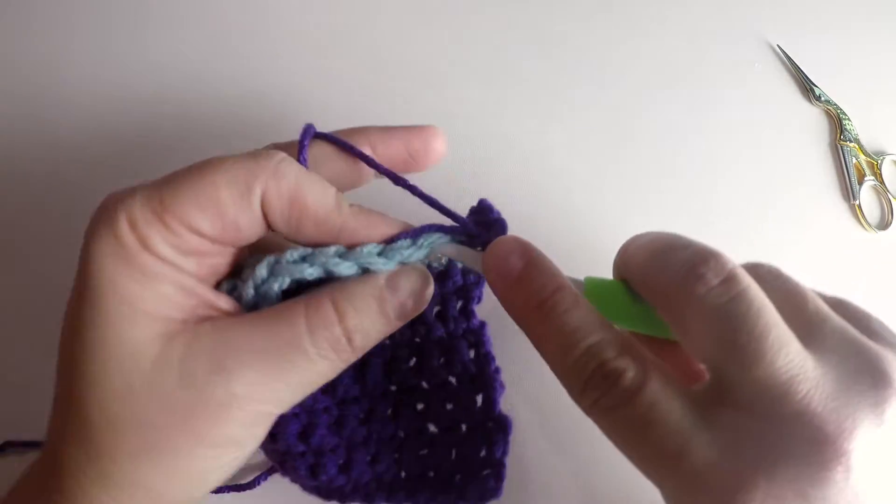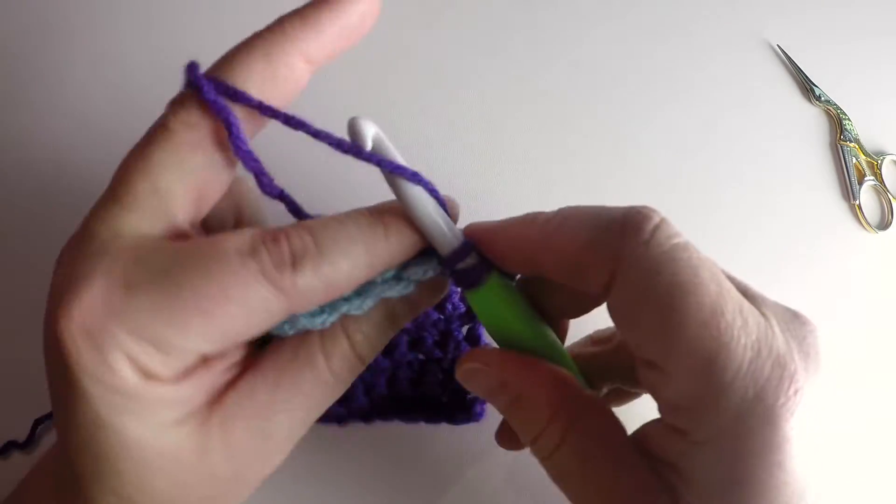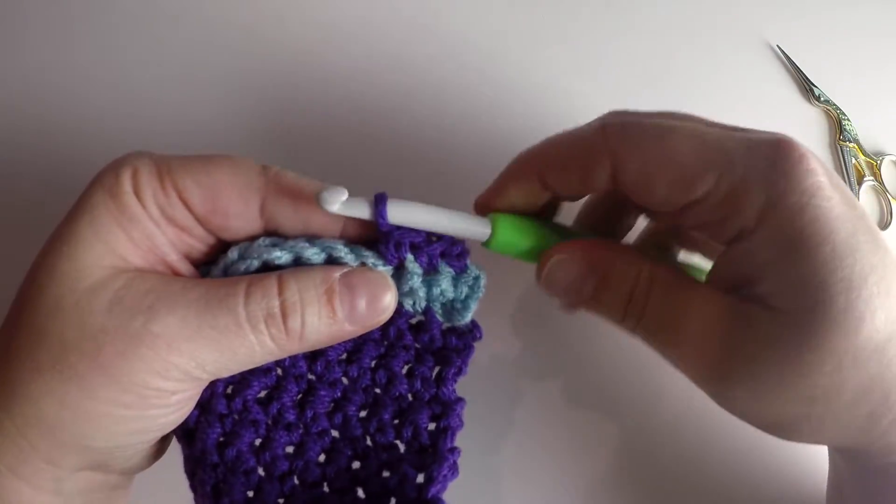For single crochet, it's simple. You just insert the hook, yarn over, pull up a loop, yarn over, pull through both loops.